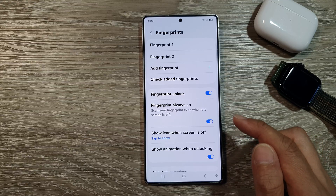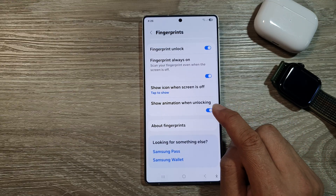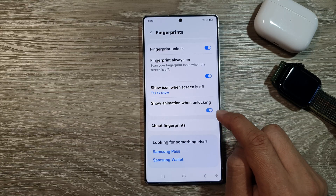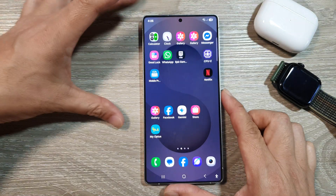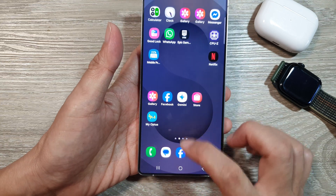In the Fingerprints menu, tap on 'Show Animation When Unlocking.' Tap the toggle button to turn it off or switch it on. When turned on, unlocking will show the animation right there on screen.